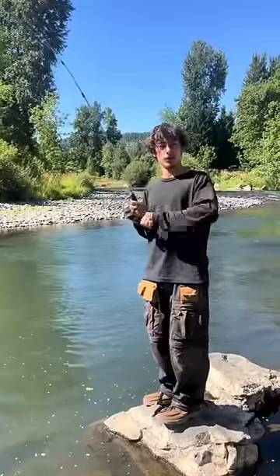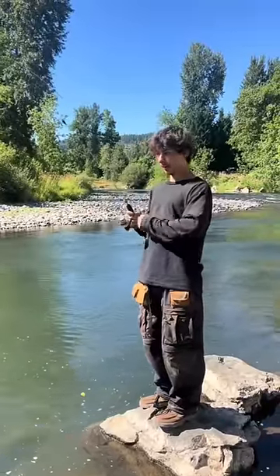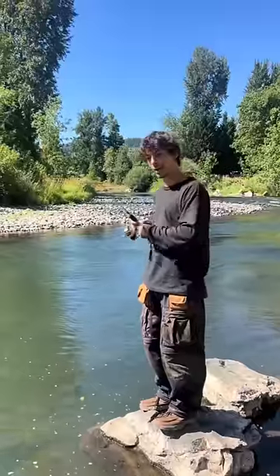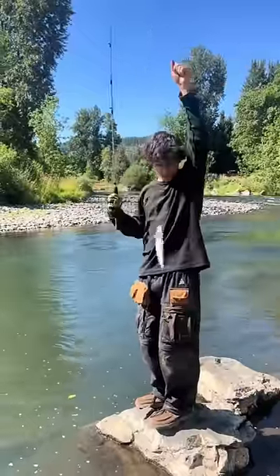Once you get the fish on the hook, you're gonna want to reel it in like so — very fast, like so as well. Let him take drag if he's strong enough to take drag, but you most likely will not need to. That's how you get a beautiful trout for dinner, guys.